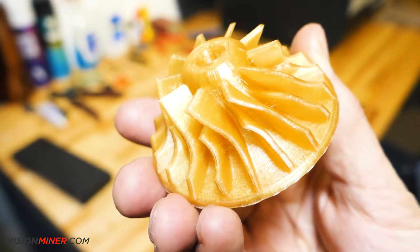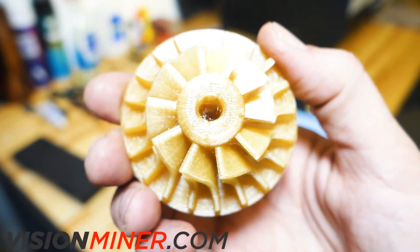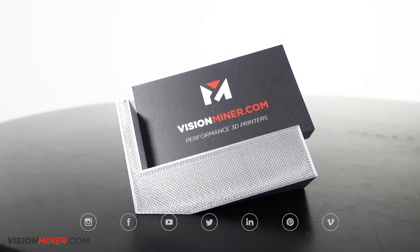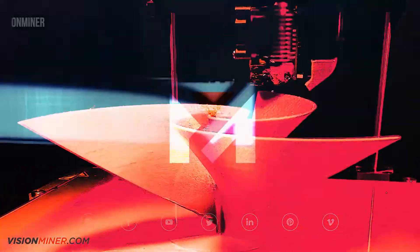Start saving money and time today, and go to visionminer.com for more information on the Entamsis printers. Be sure to hit subscribe or follow us on Facebook, Twitter, and Instagram. See what we're up to, and have a great rest of your day.